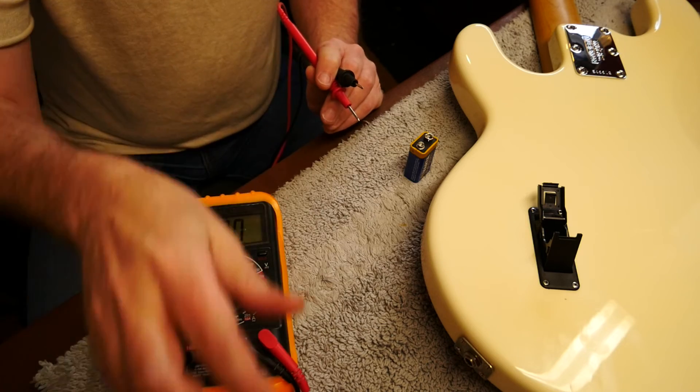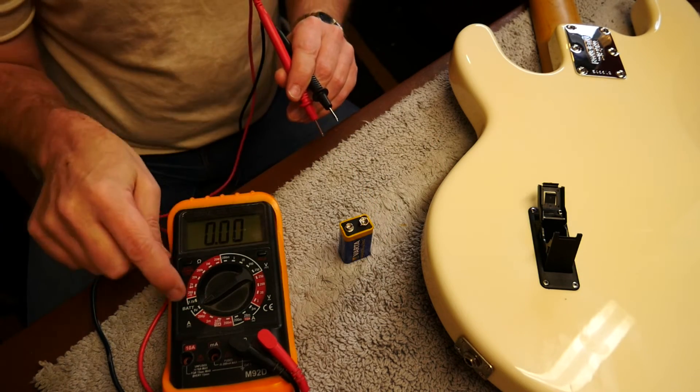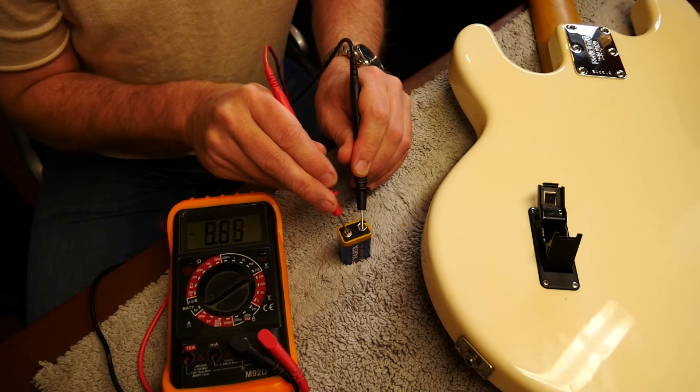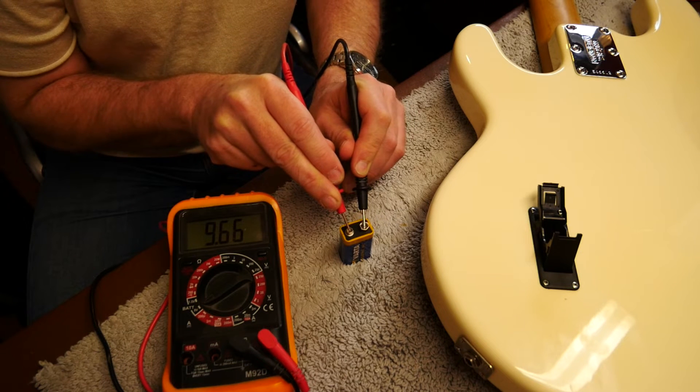Believe it or not, 8.67 volts on one of these testers — that's a knackered battery, that goes in the bin. This is what a battery should read if you put it on a voltmeter with a proper battery tester: that's 9.66 volts.